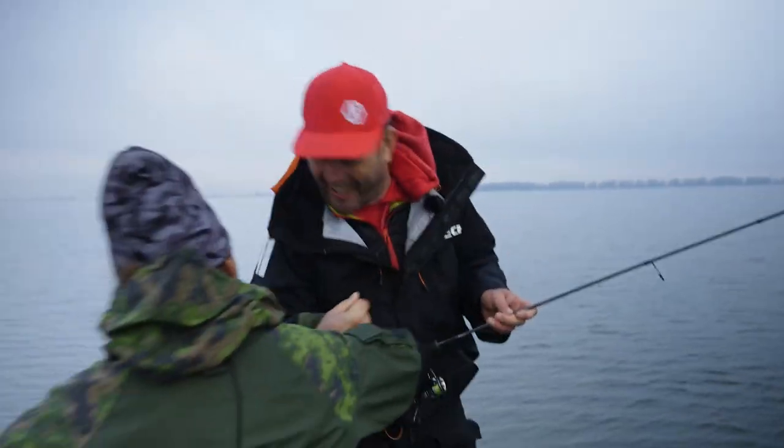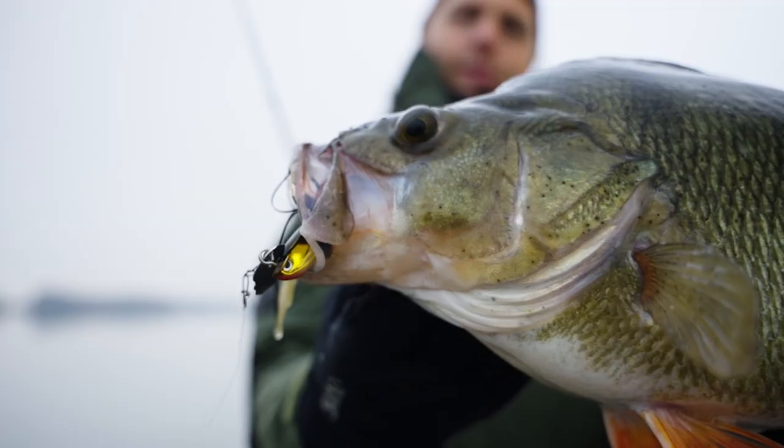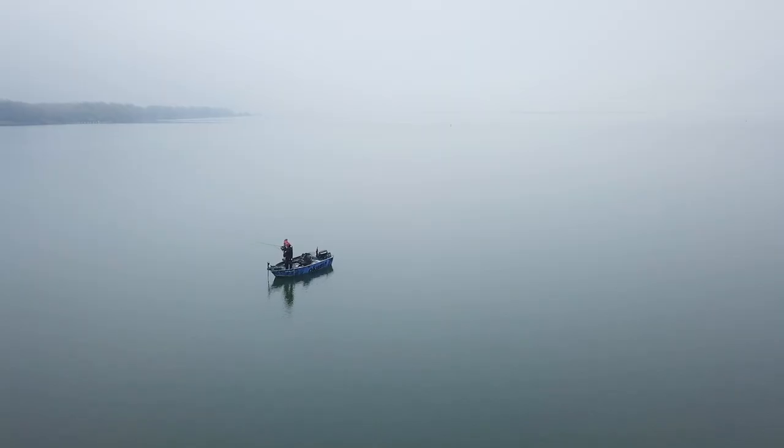Oh, look at that fish! This is what we call Perch in the Netherlands. Holy crap dude, what is this? This is heaven.